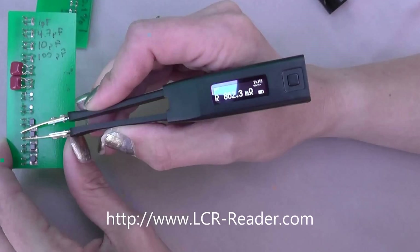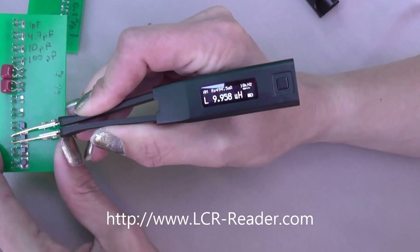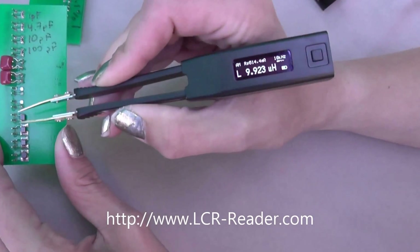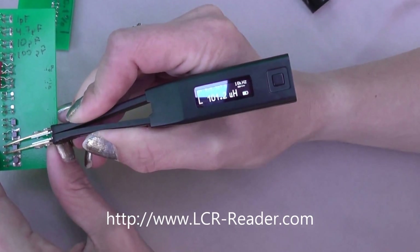Then we go further on. This is 10 microhenry inductance. And then there is another one — 100 microhenry. Next one is 100 nanofarad.